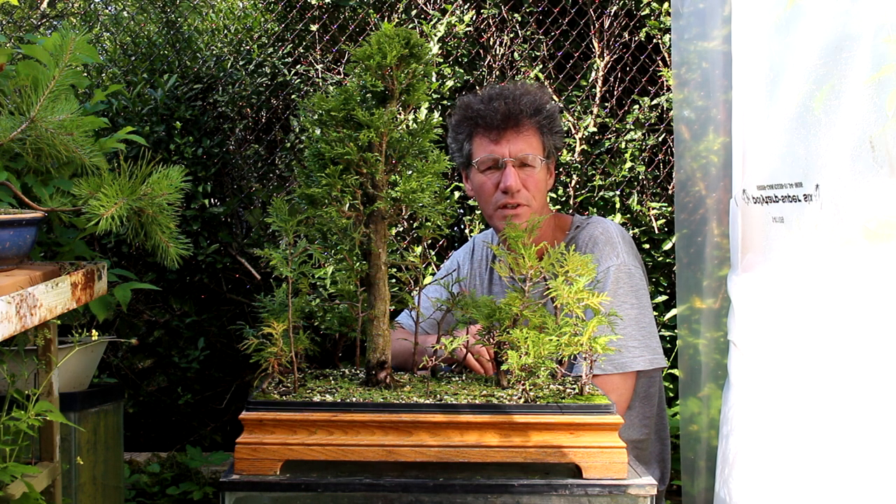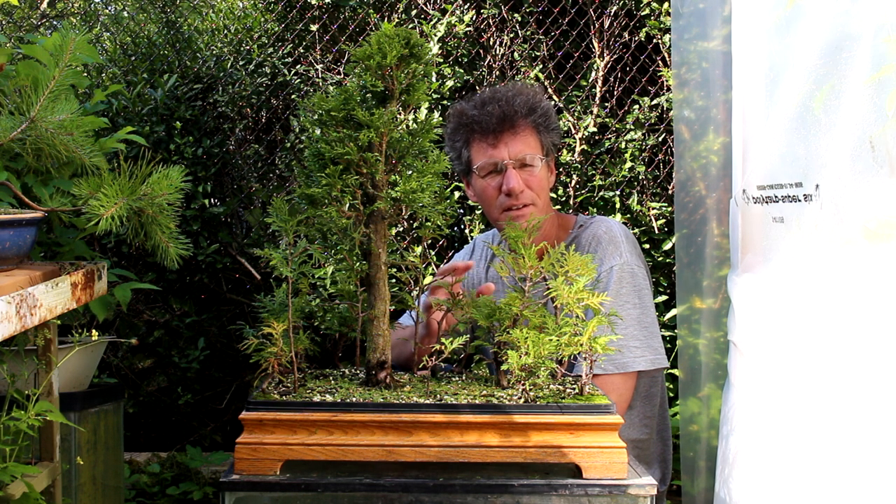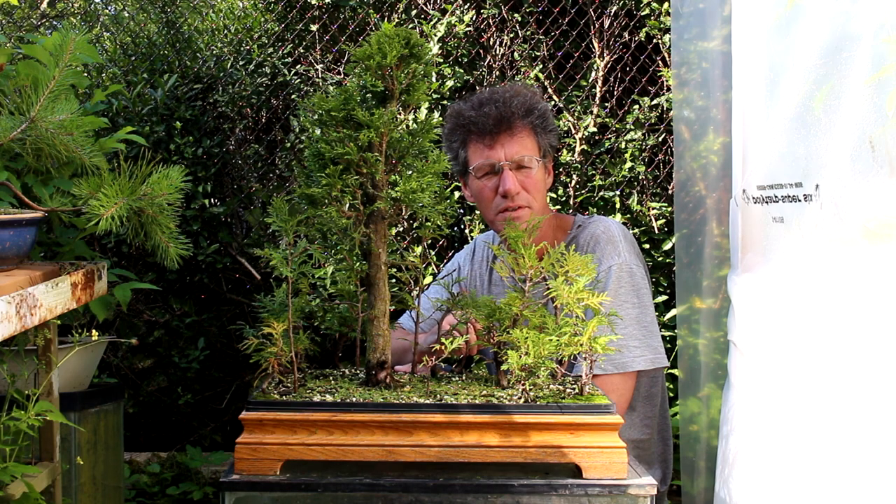Hi everyone, Nigel Saunders for KW Bonsai. Today we're looking at my cedar forest.